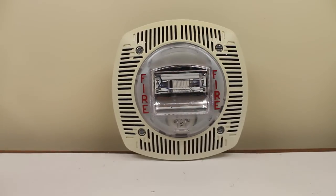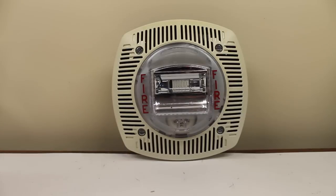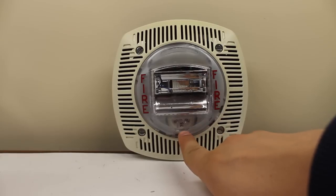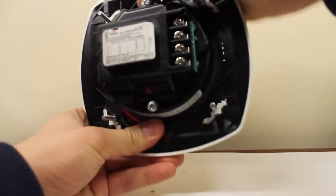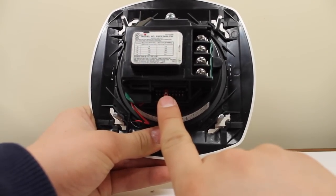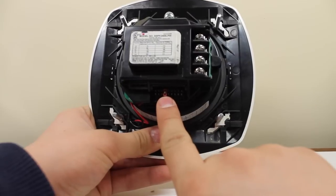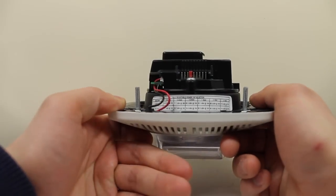Now, like the Commander 3, it has 15 candela, 30 candela, 60 candela, 75 candela, and 110 candela. As for the back of the device, there's the wattage tap — I think it's one watt on 70 volts, and on 25 volts it's half watt. There's a neat little guide down here for the decibels, and there's your terminals there.